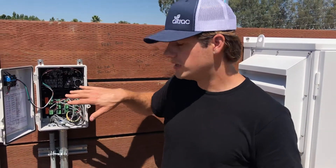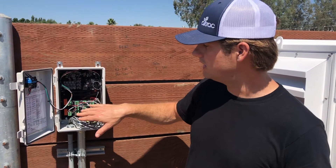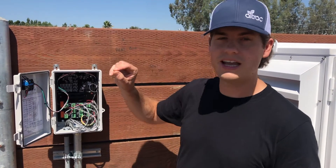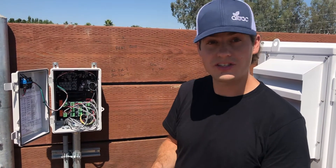We've also made it really easy to install this device. That includes making sure that the wiring is super simple. There are cage clamps on there with indicator LEDs to let you know when it's been installed correctly. We also have online instructions.